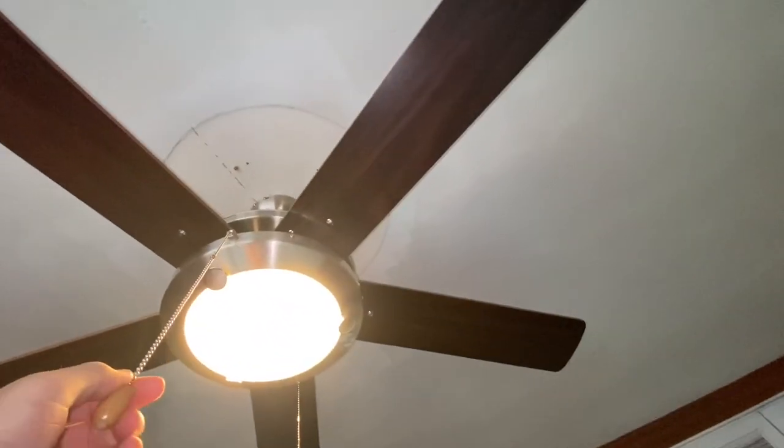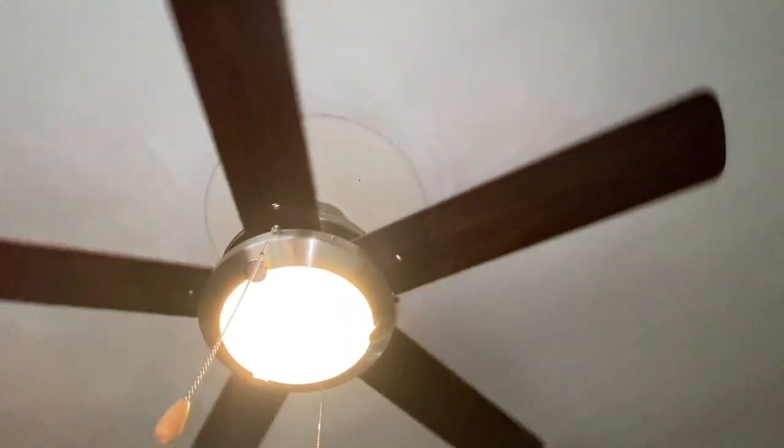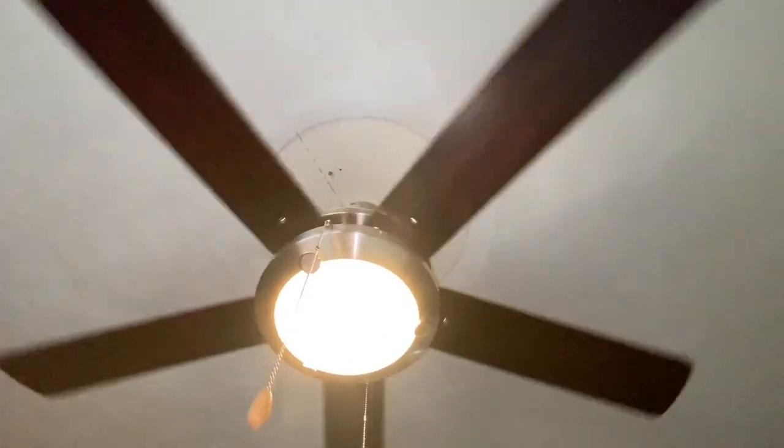I'm going to turn off the AC because it's kind of loud in the background. Here is low speed. I really wanted to get something that did not have MDF blades, or even — there are some fans with MDF blades that don't droop a lot, but there are also fans that have MDF blades that have a really strong reputation for drooping.